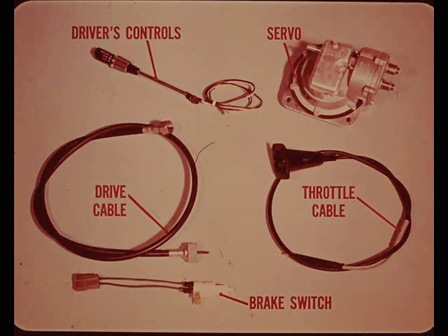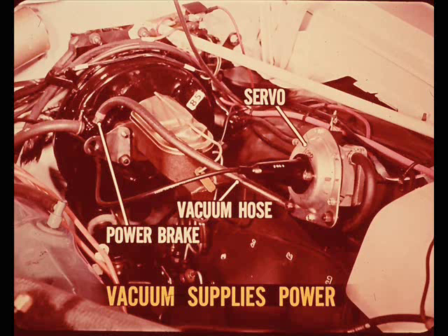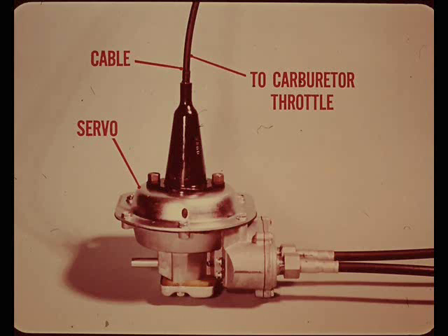Let's see how these parts are related to each other. The servo unit is connected by a speedometer cable to the speedometer drive at the transmission, providing the system with the speed signal it needs. A vacuum hose connects the servo to manifold vacuum at the power brake booster. Intake manifold vacuum supplies the power to operate the carburetor throttle. A flexible cable connects the servo to the carburetor throttle linkage, completing the mechanical hookup.